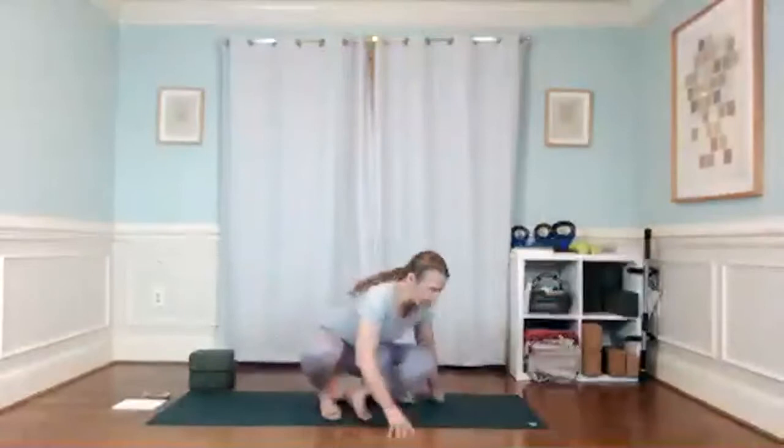We'll get going — we're going to keep this to 30 minutes. Find yourself in a comfortable seat, cross-legged or kneeling, whatever works best for you.